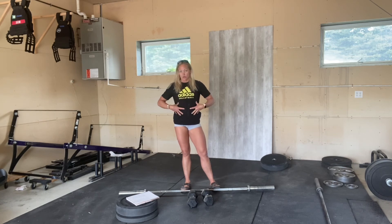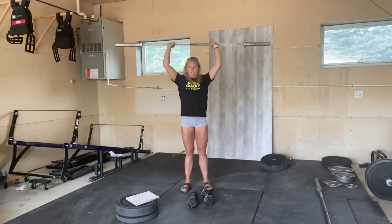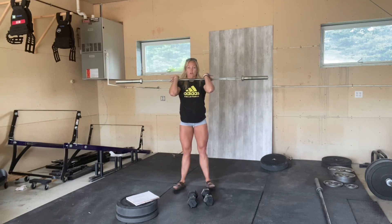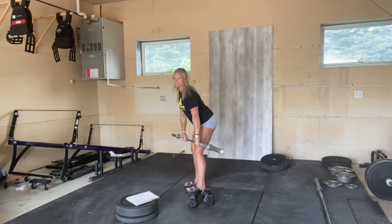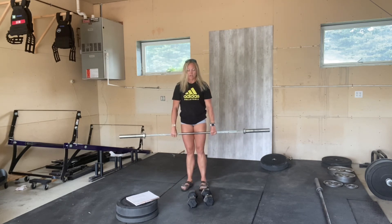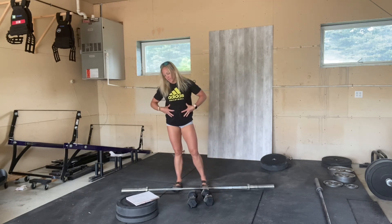You have to use a lot of core to extremity — whether you're pressing overhead, doing a clean, a front squat, or a deadlift — core tight throughout. These are core to extremity movements because we are engaging the core pretty much all the time.